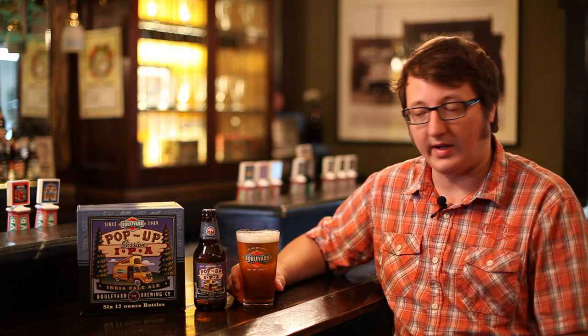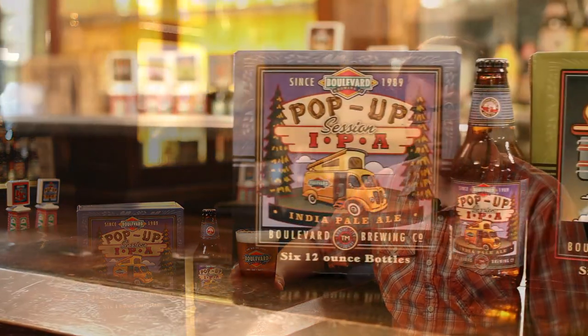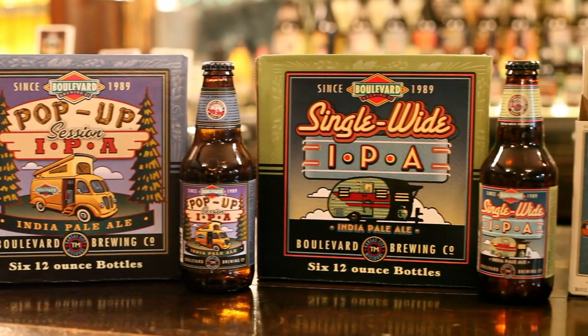We already make a couple IPAs — Single White IPA and Double White IPA. So Pop-Up is sort of the little brother in our trailer camper series of beers.